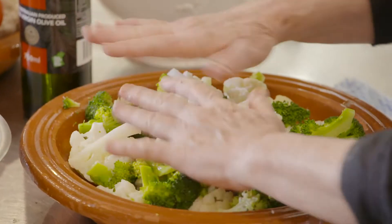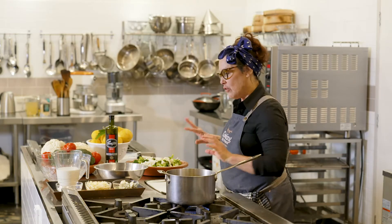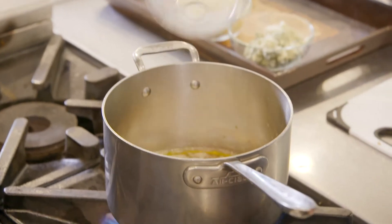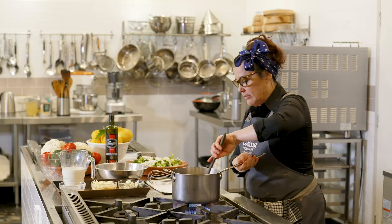And now I'm going to cook some bechamel, which is going to go on top of this. So I've got some butter here. You melt your butter and you add your flour into it. Now be watchful, you don't want to burn it.